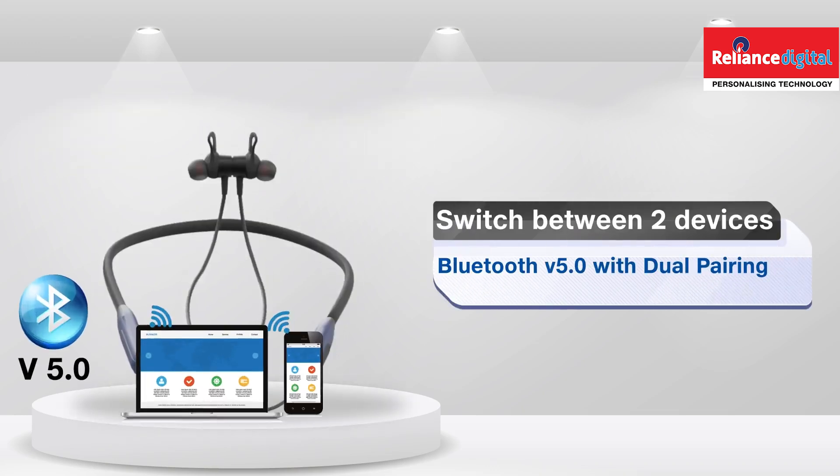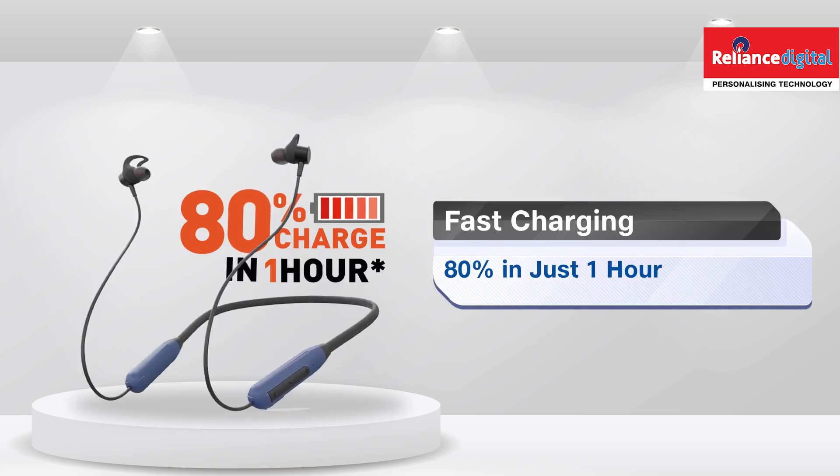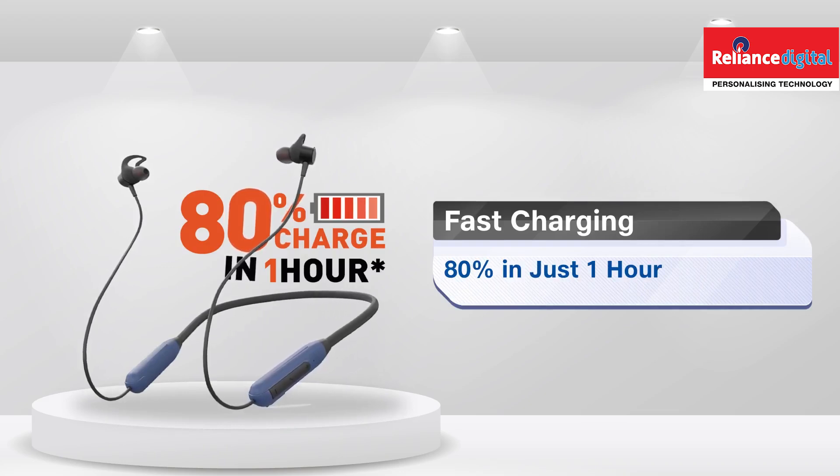With seamless connectivity and dual pairing using Bluetooth version 5.0, you can easily connect to multiple devices. The fast charging feature can give you up to 80% battery in just one hour.